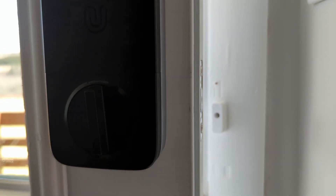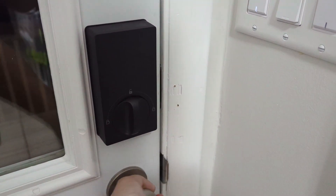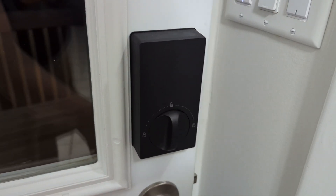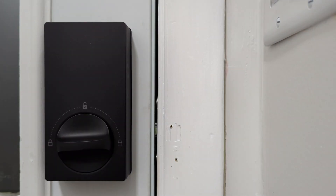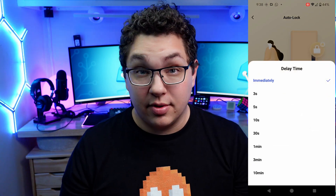Another feature I like is door sense — it can sense whether or not the door is open or closed. Like other locks I've tested, the U-Bolt Pro required a magnet mounted on the door frame so the lock could sense when the door is closed. Aqara says they put a gyroscope in their lock and once it's calibrated it can detect whether the door is open or closed. For my testing it's been pretty reliable, though I have read some complaints about the U100 that it wasn't always reliable. This lets you set the lock to automatically lock when the door is shut, with a configurable delay.